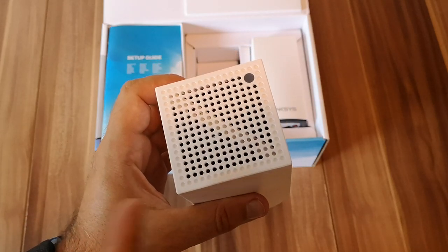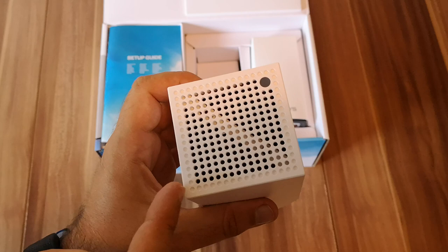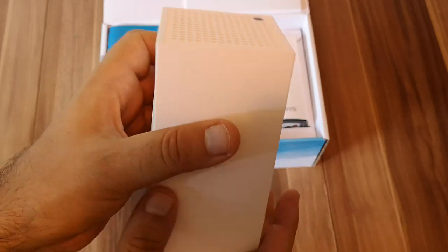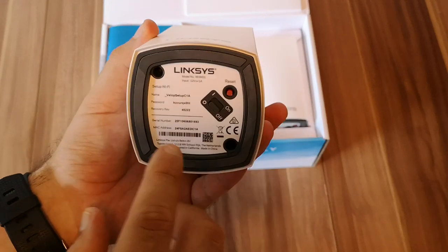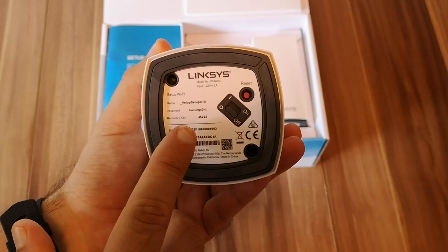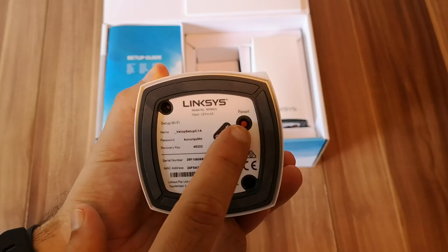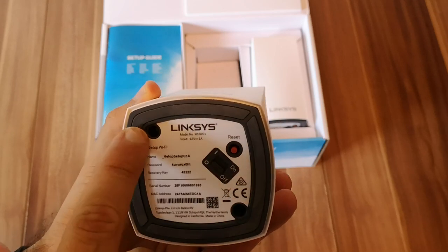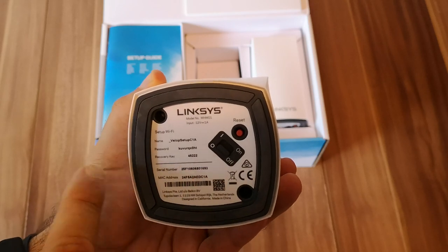Depending on the color that you see here, you can understand if the node is connected to the other one, if the internet connection is working, if the node is ready for setup, and so on. Here we have two Ethernet ports and the power jack, and on the bottom we have details about the Wi-Fi network broadcast by the node, plus the power on/off button and the reset button for when you want to reset the node. Here we also have two holes that can be used to mount this node on walls or all kinds of surfaces.